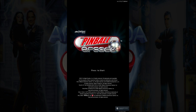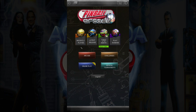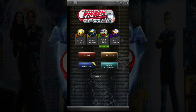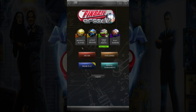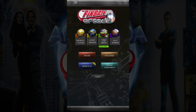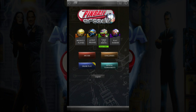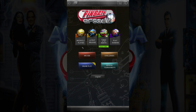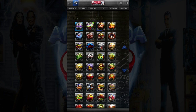Here we are in Pinball Arcade cabinet mode with the latest update, version 1.17. What we're going to do is enable the Kinect — a new feature in this version. Your machine will need to meet some prerequisites to be compatible with the Kinect camera. Check the setup manual in the description below to see if your hardware meets the requirements.